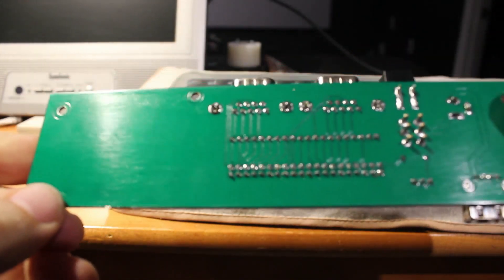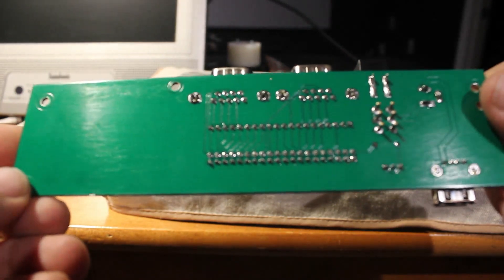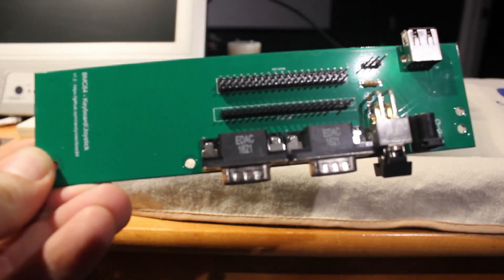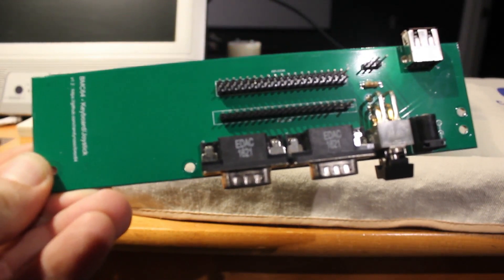Now, these only work with BMC64, although it's possible someone could write a driver for Linux. I don't sell these, but you can make them yourself from the design available on Upverter with just a little bit of soldering skills and patience, and all the parts can be ordered from DigiKey.